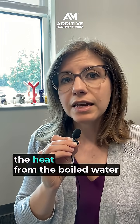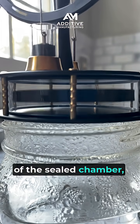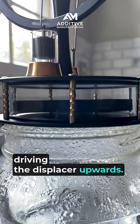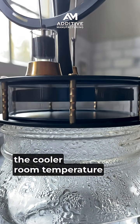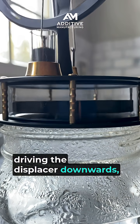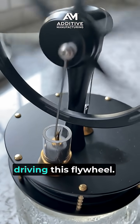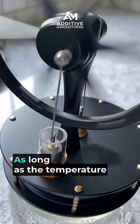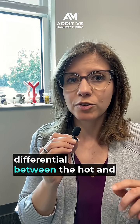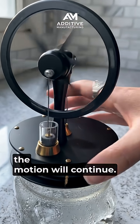In this example, the heat from the boiled water is expanding the gas inside of the sealed chamber, driving the displacer upwards. Meanwhile, the cooler room temperature air is making it contract, driving the displacer downwards. That expansion and contraction is moving this piston and driving this flywheel. As long as that temperature differential between the hot and cool sides of the engine is large enough, the motion will continue.